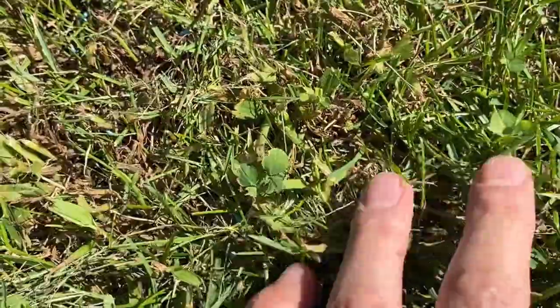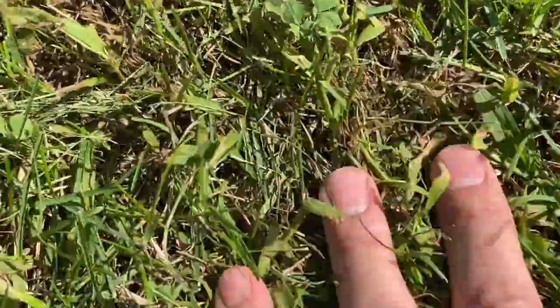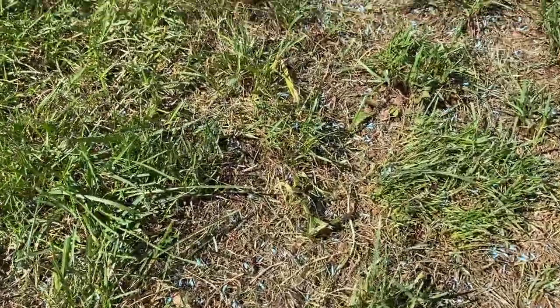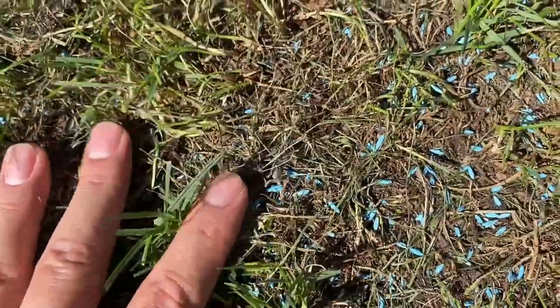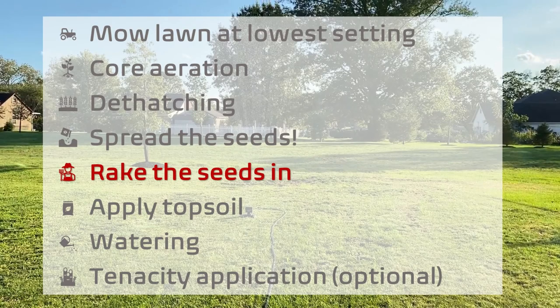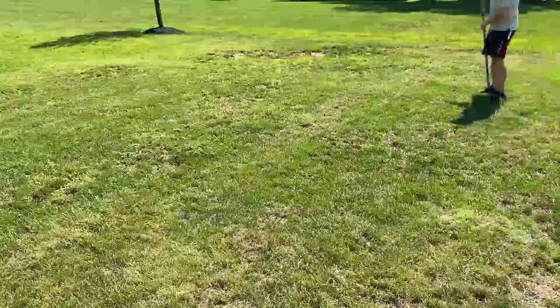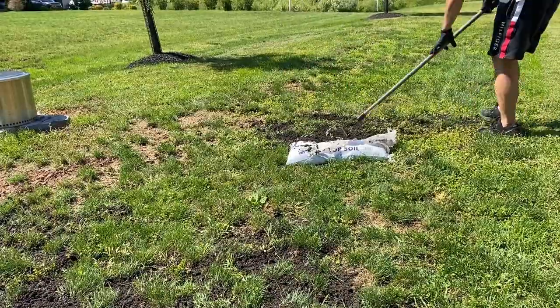I looked into it after the spreading and I could see some seeds not getting any seed-to-soil contact. This really highlighted the importance of proper dethatching. And if you look at more bare areas, you could see that they are getting soil contact — so in this case, it was definitely helpful to rake the seeds in. I also put down some topsoil to the most bare and problematic areas of the lawn.